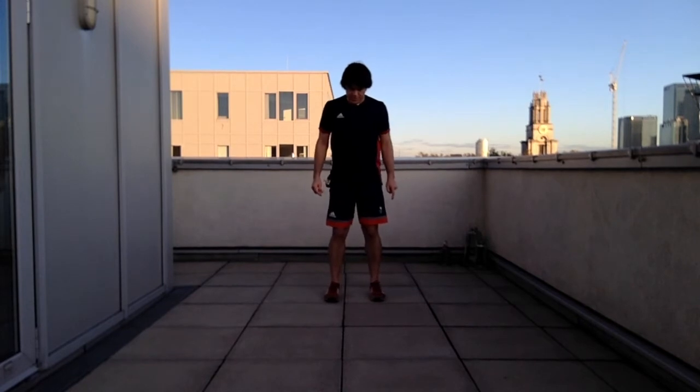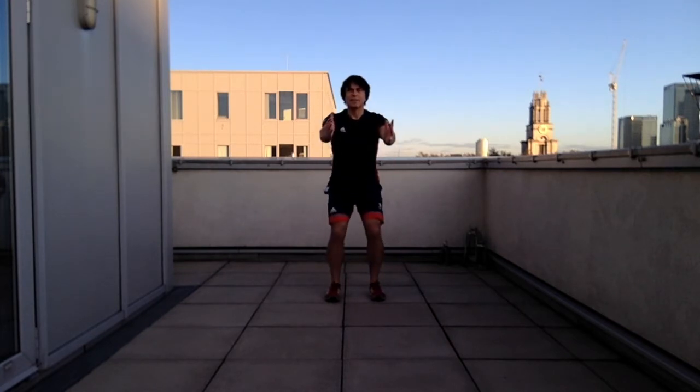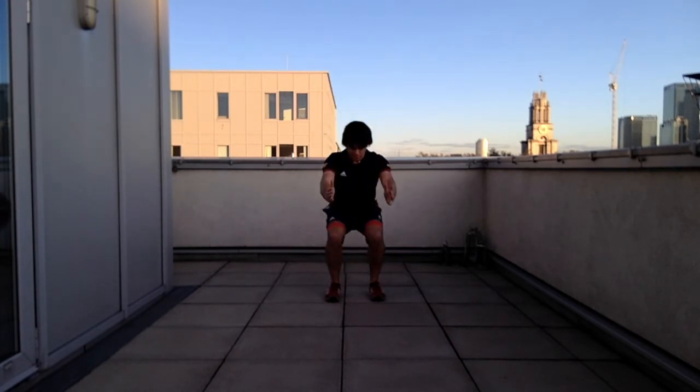Looking at standard bodyweight squats, as I'm facing the camera you should see my kneecaps pointing straight forwards in line with the second toe. Hands out for balance, knees bend and go forwards — you can see that my kneecaps are shining like headlights straight forward.